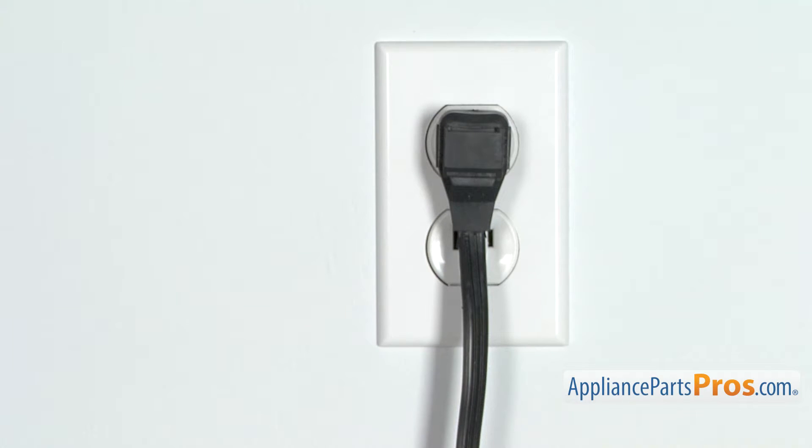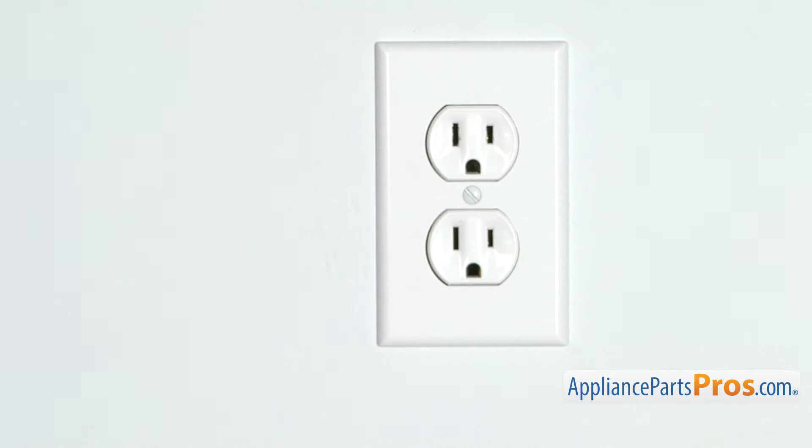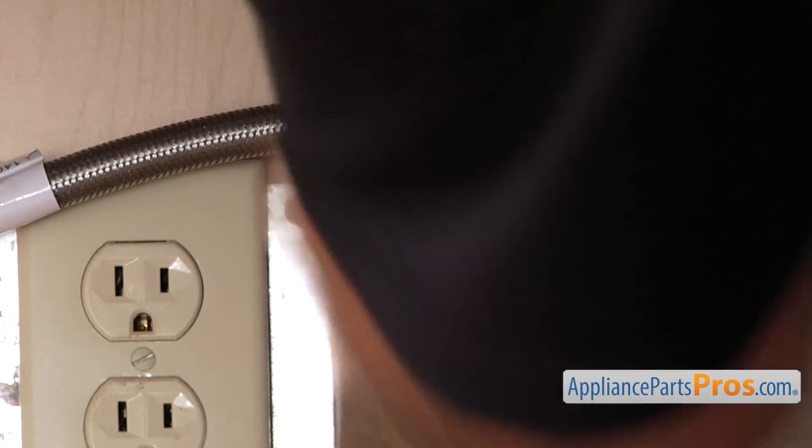But before we begin, we're going to make sure the appliance is unplugged or the circuit breakers are off so there's no chance of electrocution. Also make sure you turn off the water supply underneath the sink.